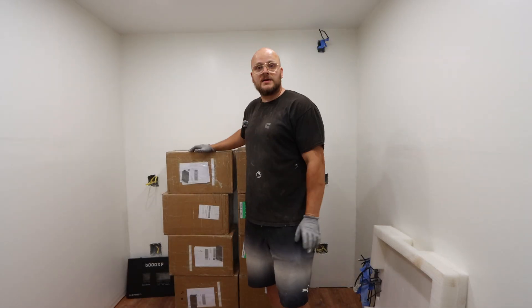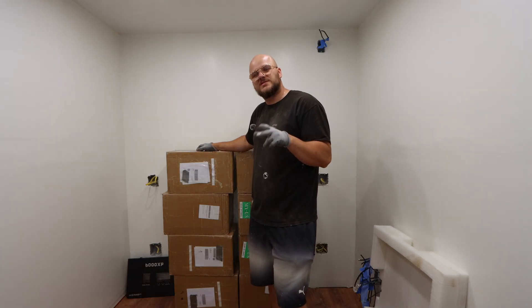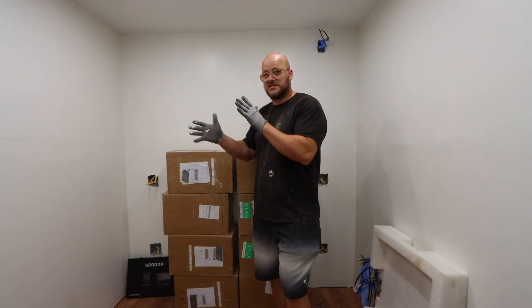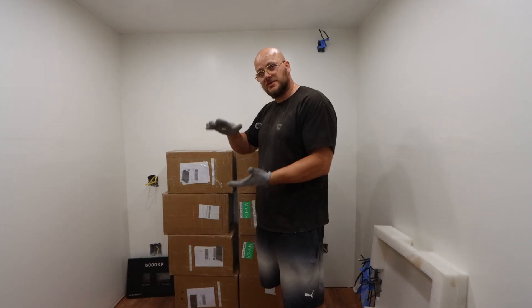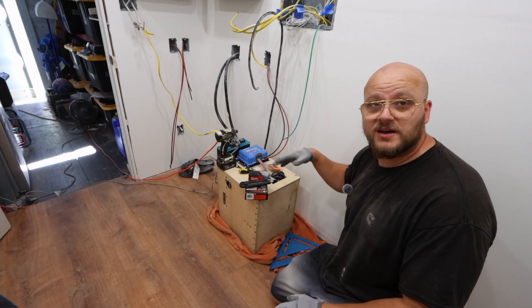Now that we have the inverters installed, I'm gonna unbox my lithium cells. I have a total of 32 cells — that's gonna make two 48-volt batteries, 16 cells in each. I'm gonna unbox one set of them, measure everything out, and build a small enclosure for both.